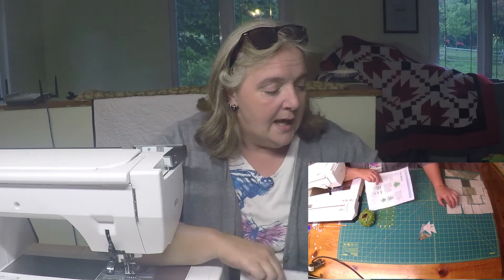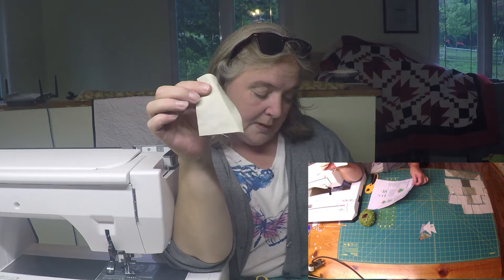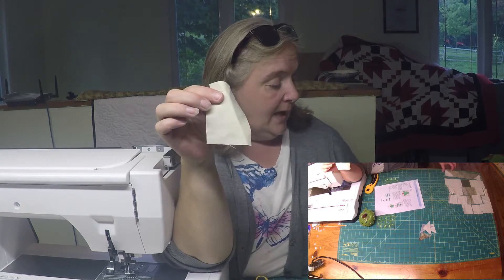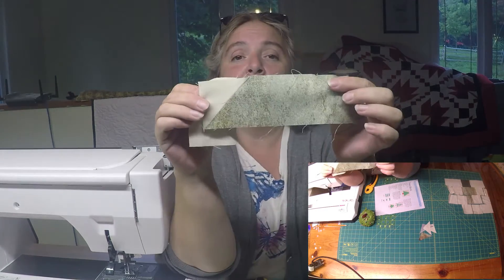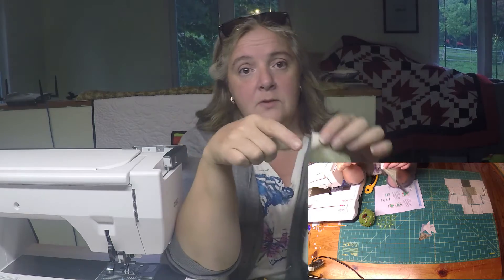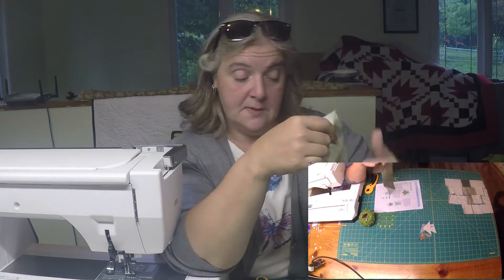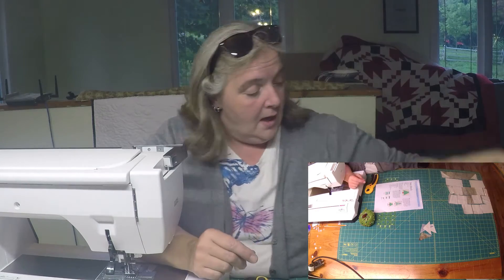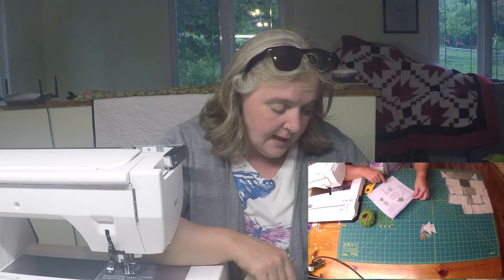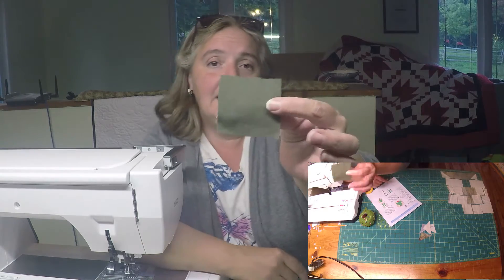We're heading towards Christmas, right? So I chose a cream texture fabric, and then I have this leftover green from a Quilt of Valor project. I pieced out some of the blocks and there was a bunch of chunks left over, so I'm putting them to use in this Christmas block. I also had another chunk of funky green leftover.